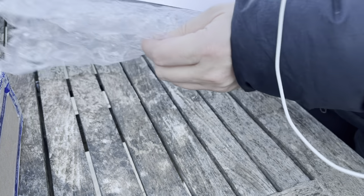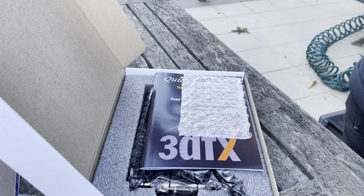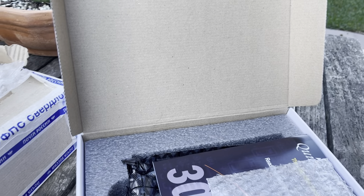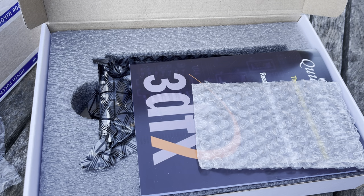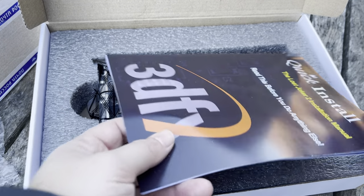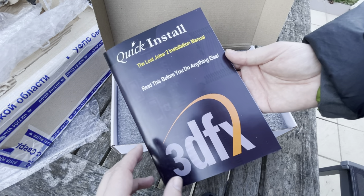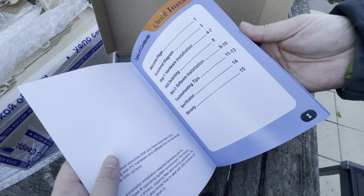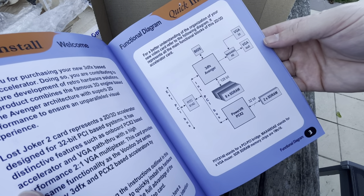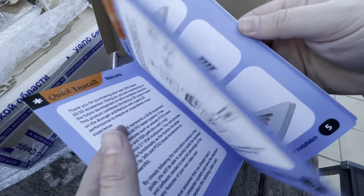Alright, so let's take a look — oh wow. He did mention to me that the previous video card he did was just a card by itself with some anti-static wrapping, but now he's starting to make real boxes with real printed manuals. You can download this manual — he's got a PDF of it online — but this particular card is the Lost Joker 2. Wow, he's done an amazing job. So as you can see, it is a 3dfx Avenger, otherwise known as a Voodoo 3, and a PowerVR PCX2 on the same PCB. It is insane.